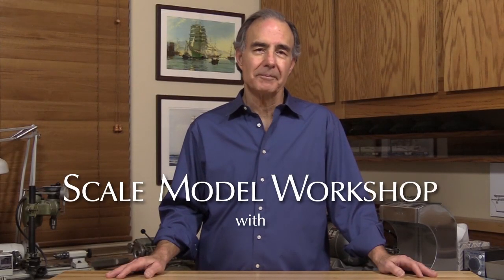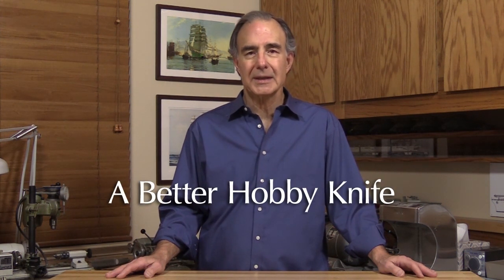Welcome to Scale Model Workshop. Whenever a fellow modeler discovers that I'm a dentist, they usually remark how lucky I am because I have all the really cool tools. And to some extent that's true, although I've found very few that I would consider essential to have on my hobby bench.